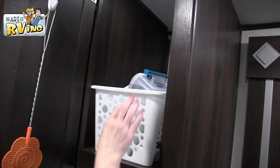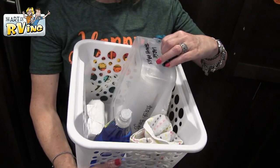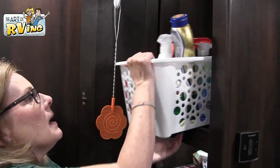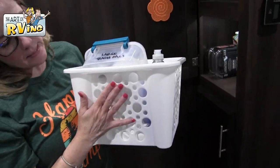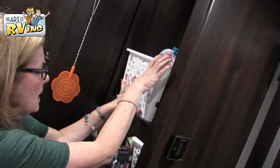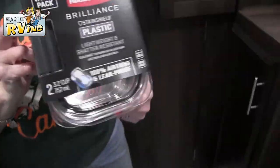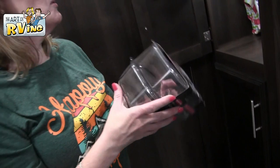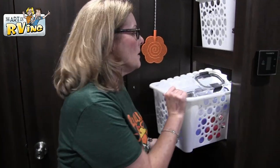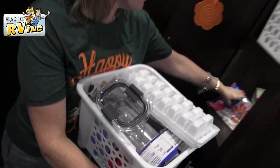On this side I have more pantry storage — this camper is amazing. I have cleaning supplies up here on the top shelf: disinfectant wipes, detergent, trash bags, and so on. More cleaning supplies — wipes, rags, Windex, et cetera. These baskets I got at Dollar Tree. Down here I keep Rubbermaid Brilliance containers — they're stain-resistant, airtight, and won't let odors leak, which is great for the camper. I've also got more tupperware and ice trays.